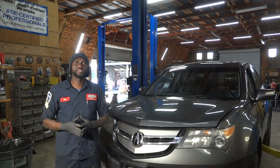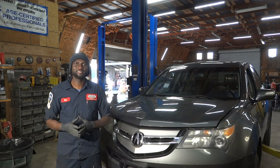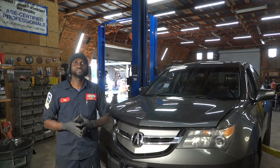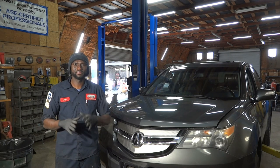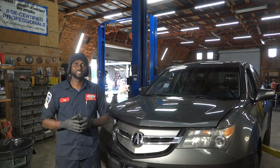Hello viewers, welcome to K-Diagnostics, Dio here. Today we have a 2008 Acura MDX with a 3.7 liter. The customer complaint on this vehicle is the ABS light remains on while the vehicle is driven down the road. The customer also stated that there are other lights on the dash, including the check engine light.